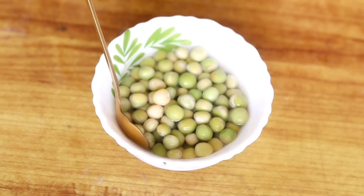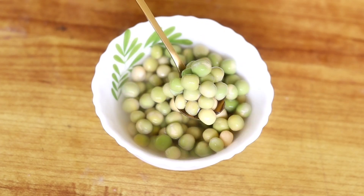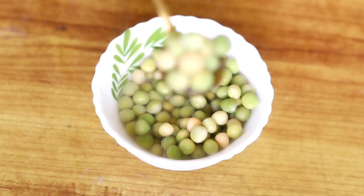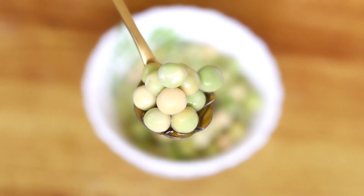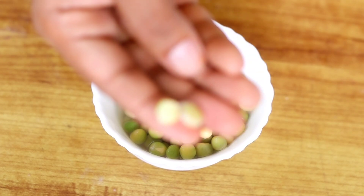We have to take two different ingredients to make this mixture, and we will help you with that. Thank you so much for joining us. Please take the green beans and prepare them for 3 days.